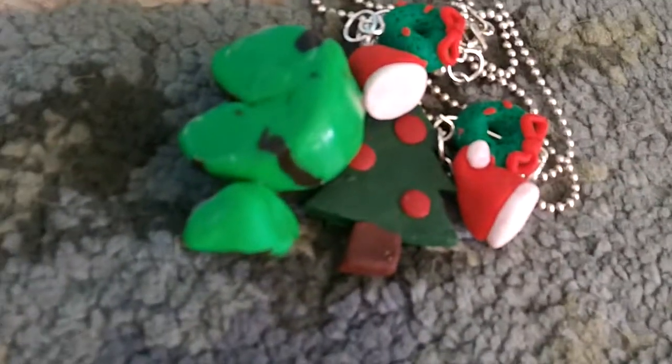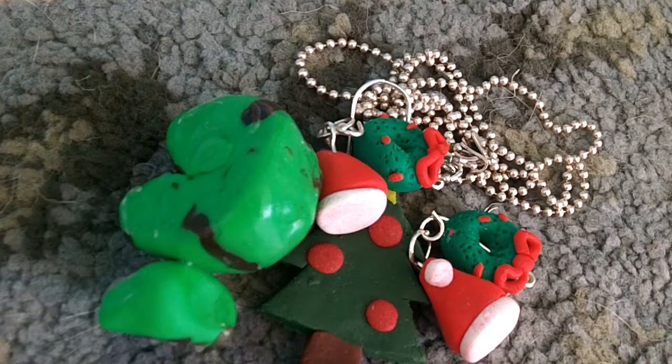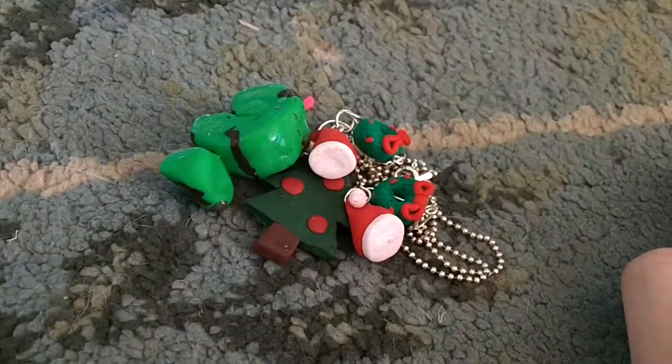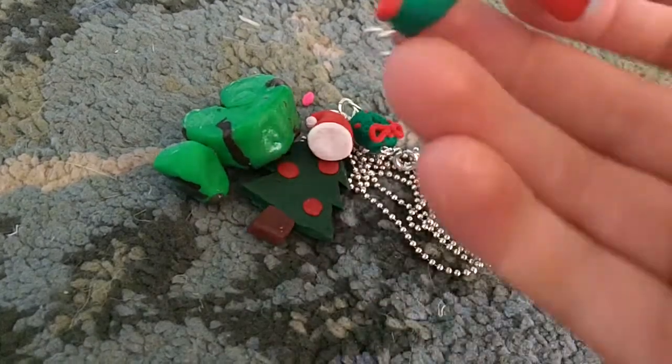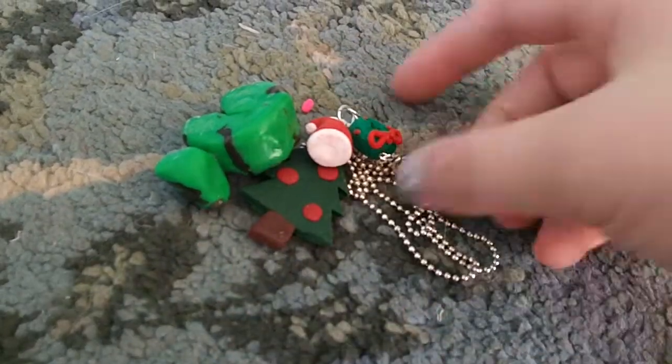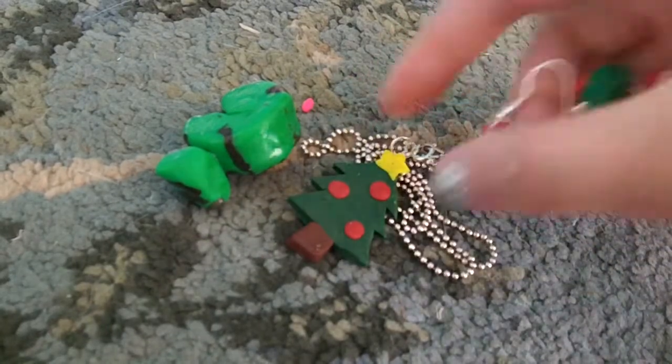Hi guys, I just wanted to show you some stuff that I made for Christmas and around Christmas time. I didn't really get to make a video on it so I'm gonna make one now.